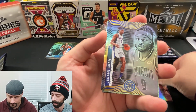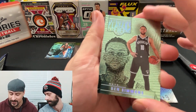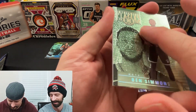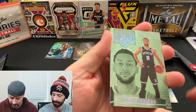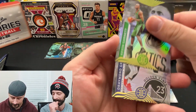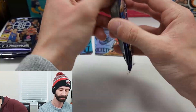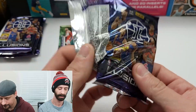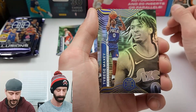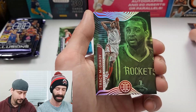Jamal Murray, Jeremy Grant, Ben Simmons — 'Intriguing Play,' yeah that's about true. That's a weird-looking card — not sure if it's a green parallel. Kevin Garnett, Draymond, Evan Mobley rookie — another good rookie. Not too sure this is a green — it's a retail-exclusive version.